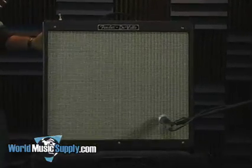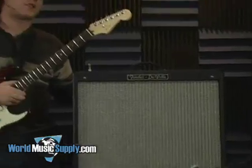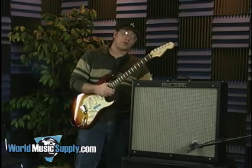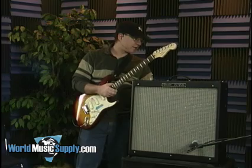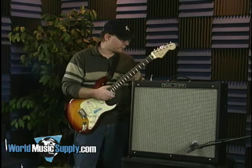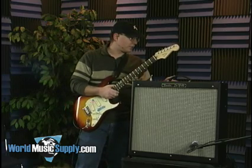Starting with the tube complement, it has three 12AX7 preamp tubes and two 6L6 output tubes. It is a 410 combo rated at 60 watts. It has two channels — clean and overdrive — and I'll let you hear what those sound like.